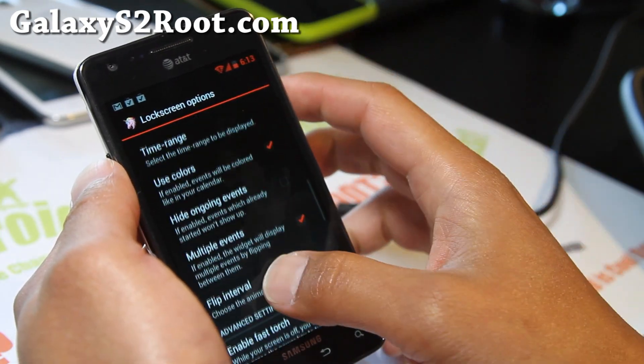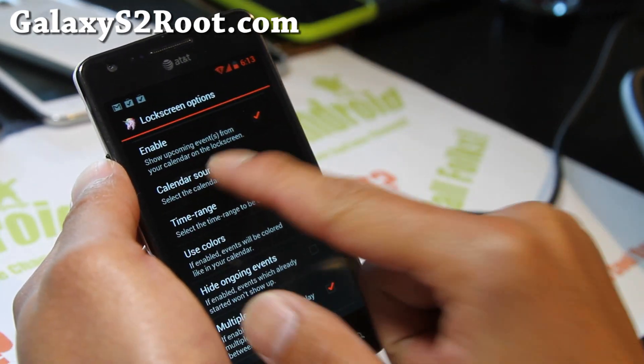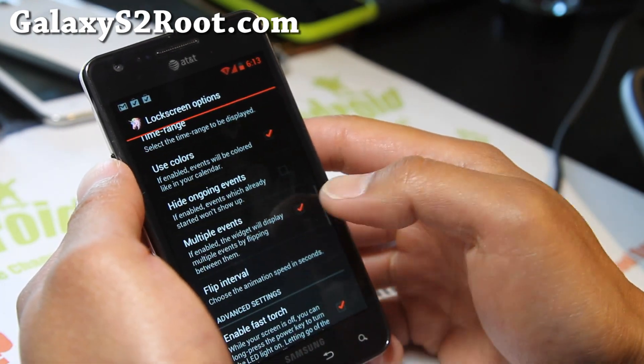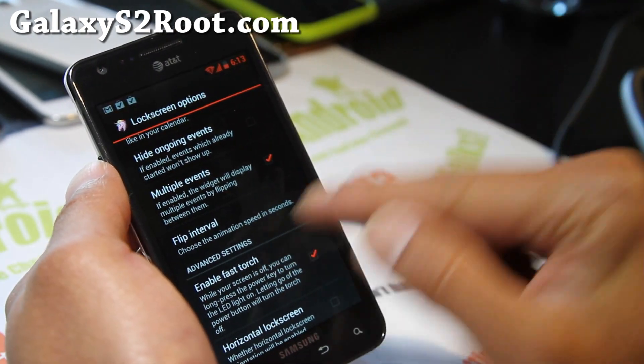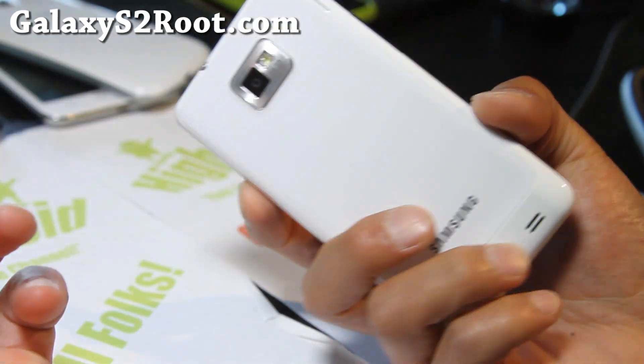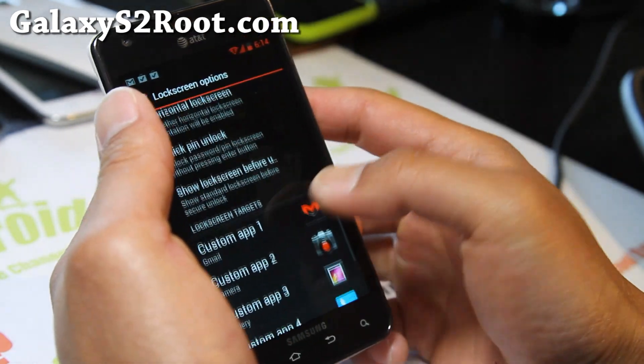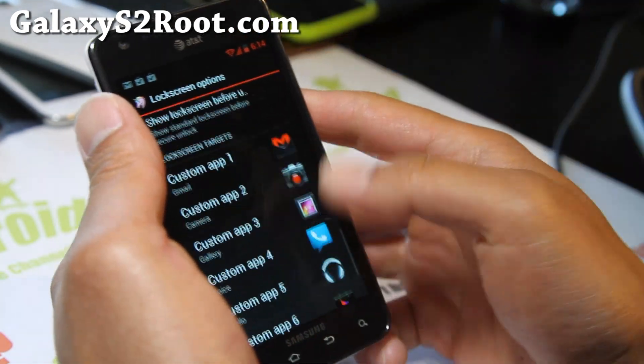You can enable multiple events and choose calendar sources — I have my Gmail account and Google Calendar hooked up to it. You can also enable fast torch, the feature I was talking about. It just comes in handy at night when you're in the garage and can't find the light — it's great.